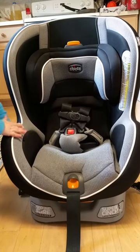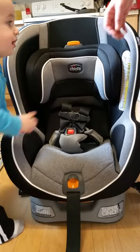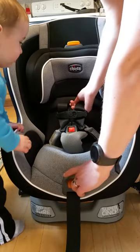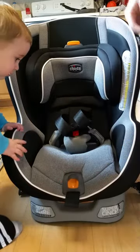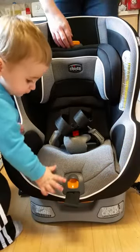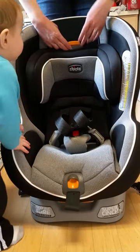Assisting me is my baby — hope he doesn't get in the way of the video. So to adjust the headrest, first step: loosen the straps all the way. I usually find it, especially when the seat was new, a lot easier to come in behind the seat.